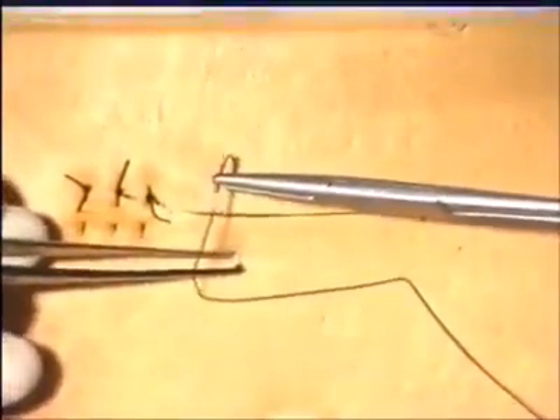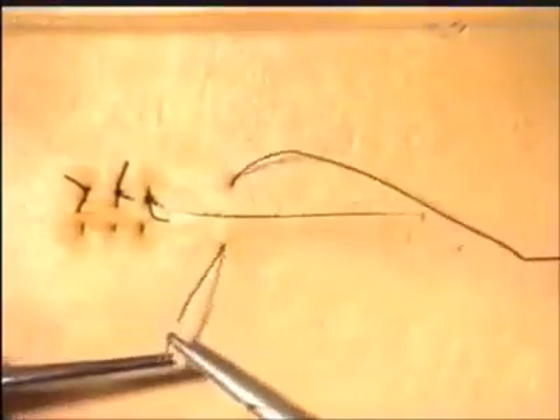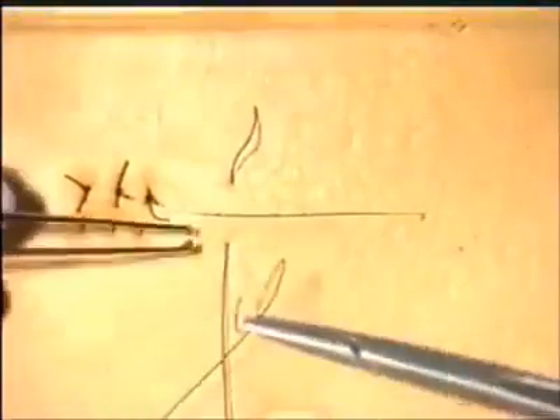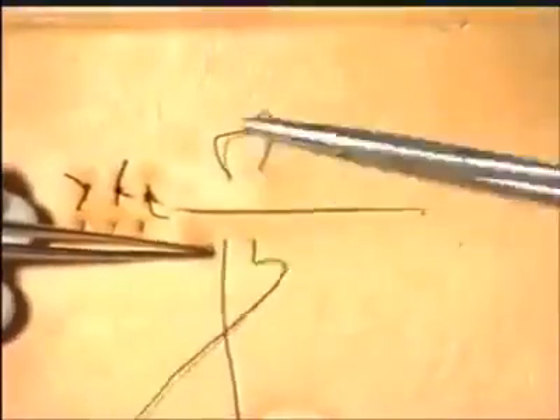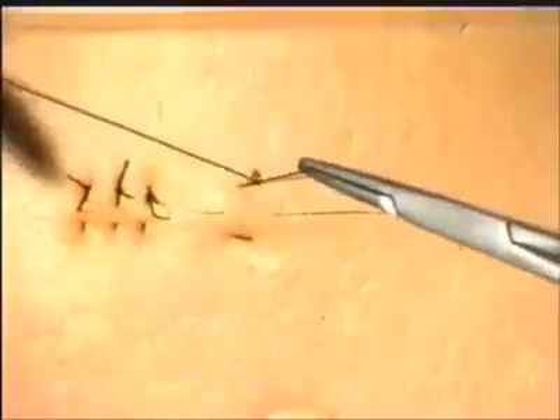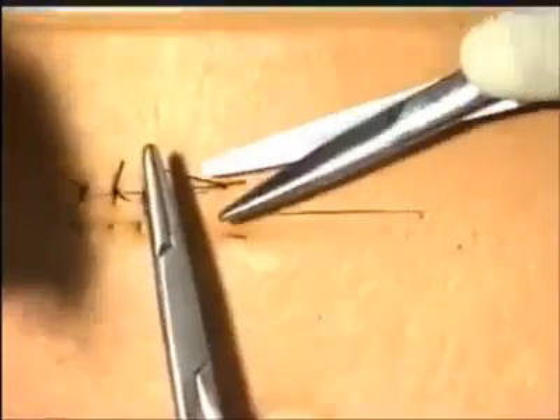We will now demonstrate the horizontal mattress suture. The initial suture is as before. Again, reverse the needle in the needle holder, but on this occasion move slightly horizontally, and go back to the other side of the incision in a similar manner. One can see very clearly why this is called a horizontal mattress suture. Once again, the reef knot is tied in the standard manner, and the suture material cut.